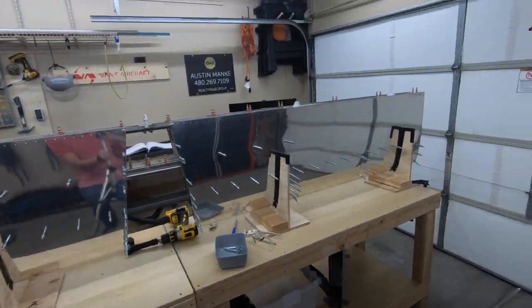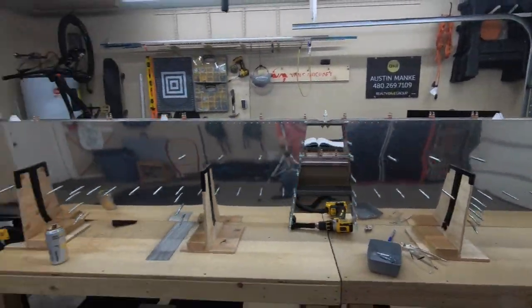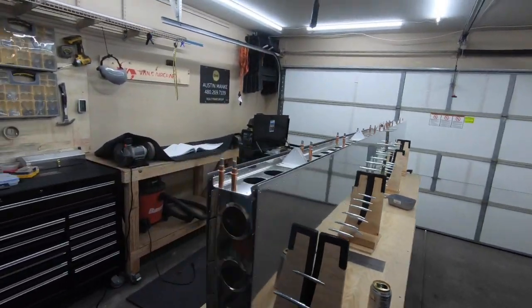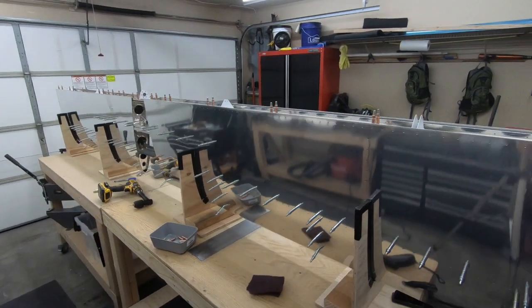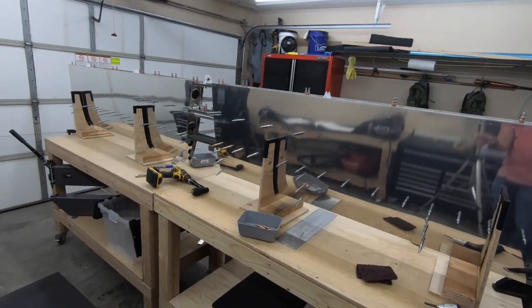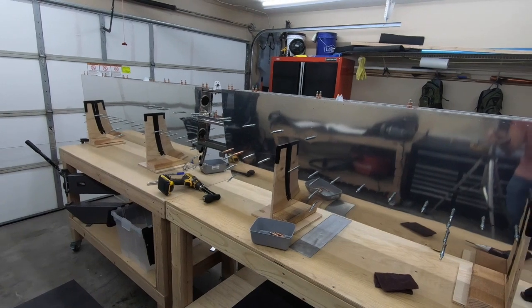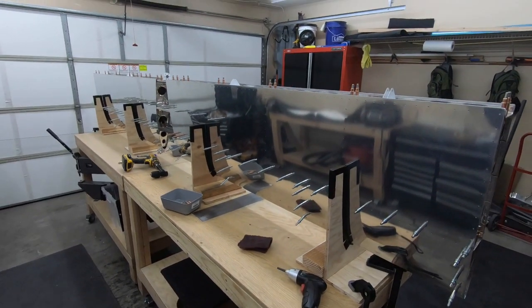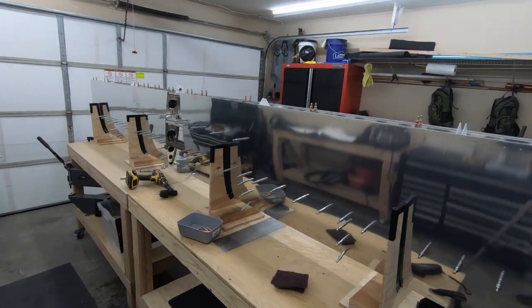Here's a quick check-in for where we are now. I didn't get any of this on video — getting the skins put on, spars, ribs, and whatnot put together — mainly because you're going to see it all come apart, get dimpled, and be put back together. So you didn't miss out too much. It's really just cleco-ing everything together, kind of like a mock-up, to make sure that everything is going to be lined up right.